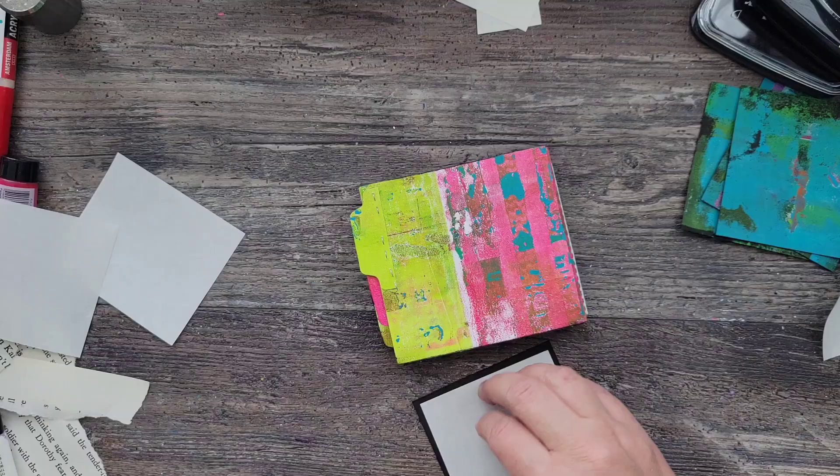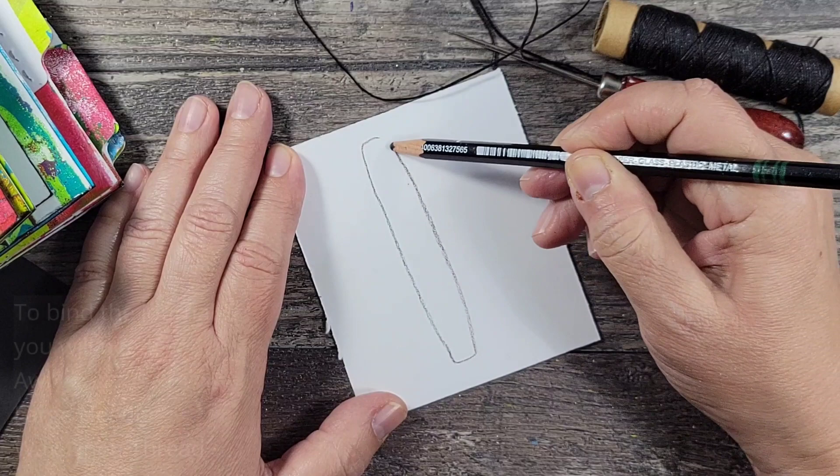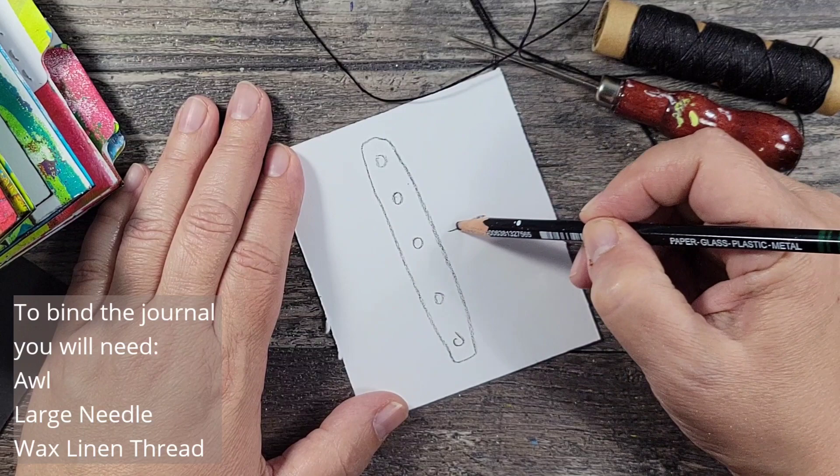I also attach that black cardstock to both the front and the back of the journal. Now this is a relatively thin journal, so I'm going to go ahead and bind all of the pages together just using a little bit of waxed linen thread, an awl, and a thick needle.